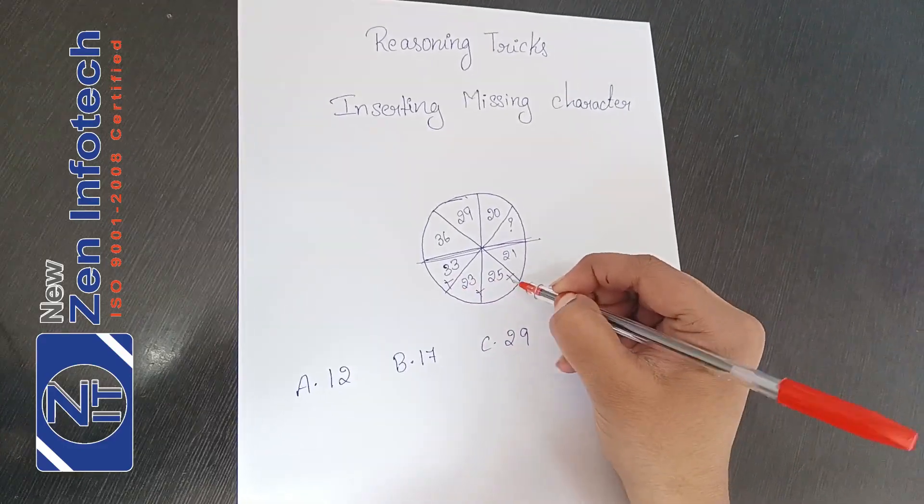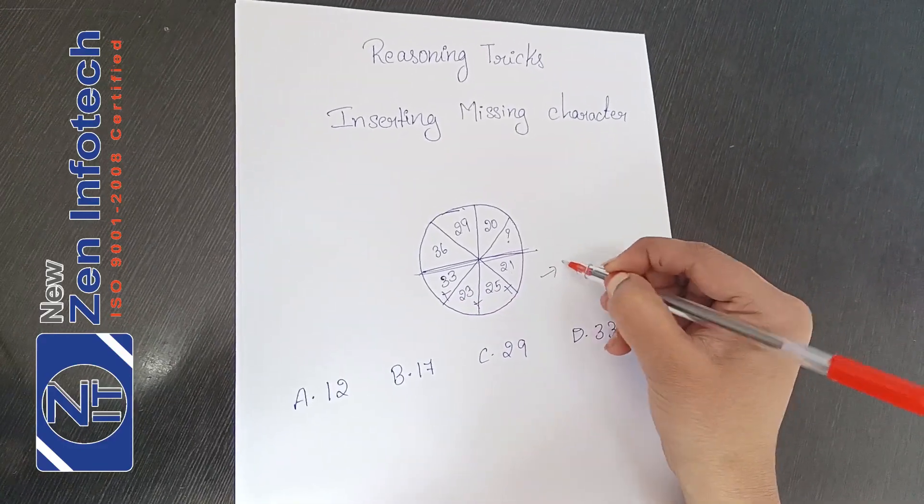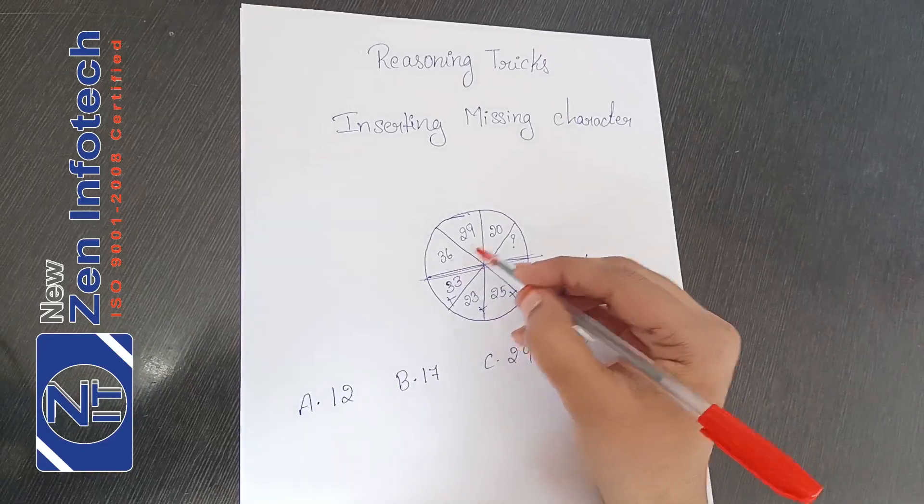33 plus 23 plus 25 plus 21 will give me 106. This is how you count.